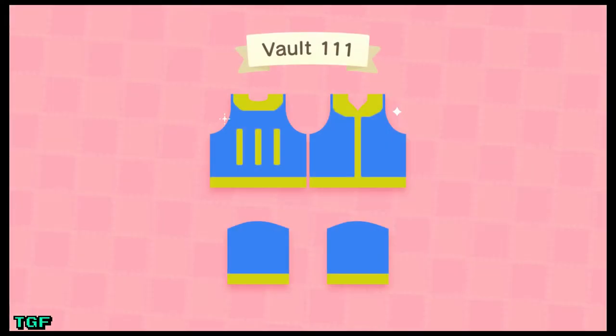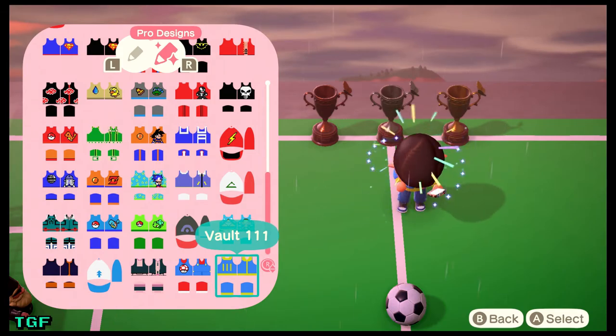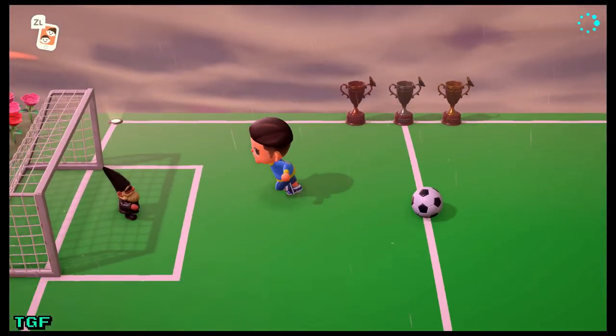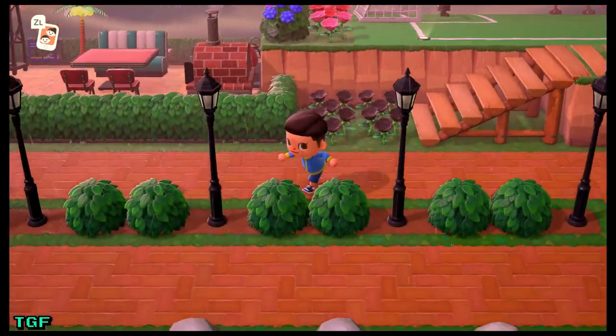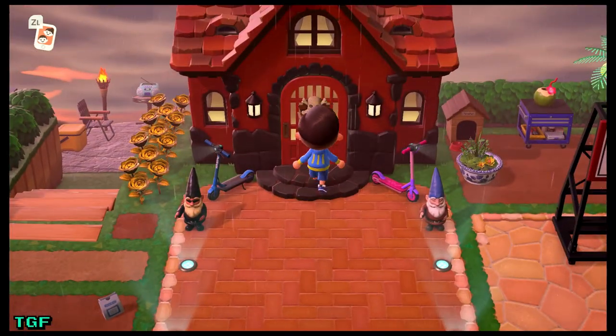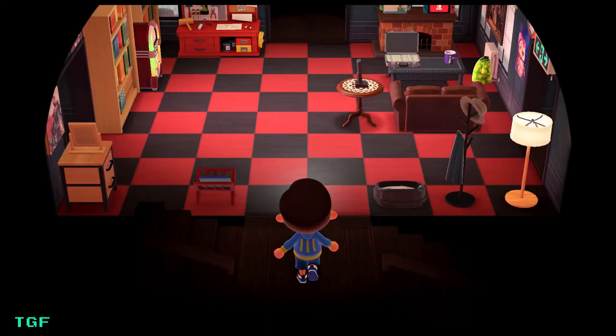Go ahead and confirm the design — super easy design but so effective. There we go, we're wearing it right there! We can really get into it by going inside and seeing what we have — putting on some clothes, pants, and boots to make it look even more badass.